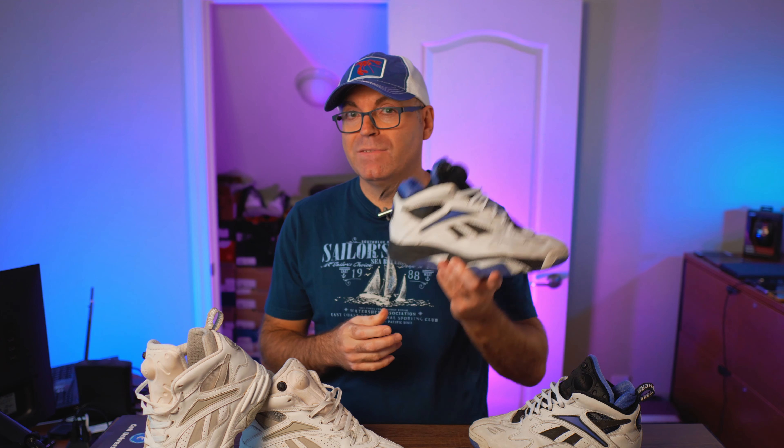On the flip side, this is completely wearable even today, almost 30 years later, and I'm super excited to get these in my hands.